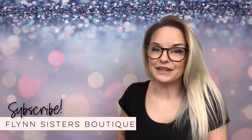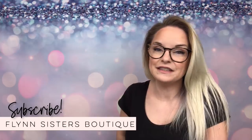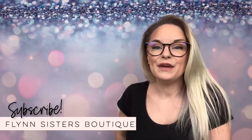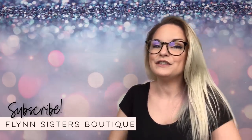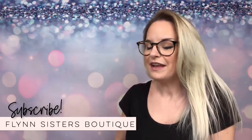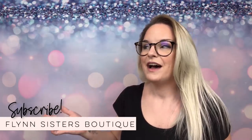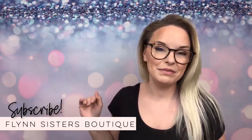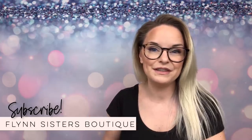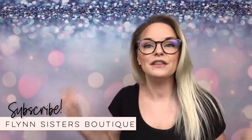Hey guys, welcome back to my channel. I'm Jessica Flynn and I am the owner and maker of Flynn Sisters Boutique. Today we're going to be doing a fun tutorial on a glitter beach tumbler. I love doing my glitter beaches this way and I've been doing it this way for a long time. Definitely won't be the only beach tumbler tutorial we do on this channel, because there are so many different ways to do them and so many looks to try.